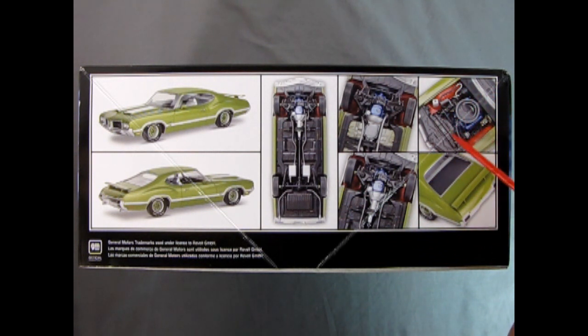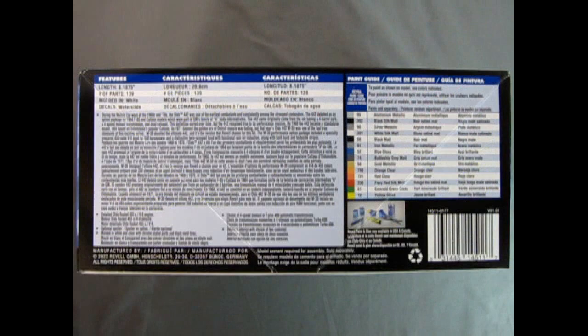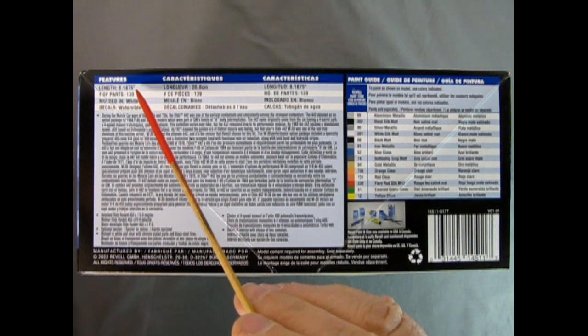Underneath the hood, this one has the red inner fenders. These were supposed to be fiberglass and lighter than the black ones. Also, Pontiac had this in some of their GTOs. Out in the back we have the package shelf, you can see through the window, as well as the spoiler and that amazing chrome bumper. On this side of the box we have some of the features, like the length of the model being 8 and 3/16 inches.